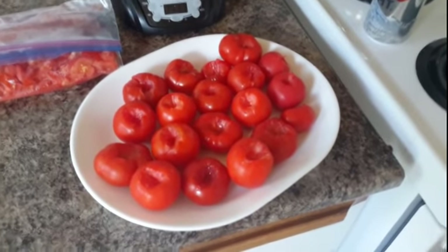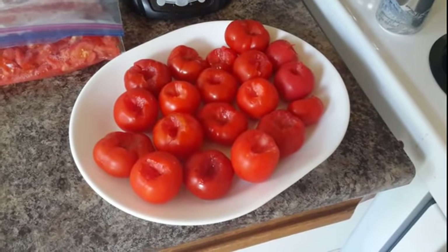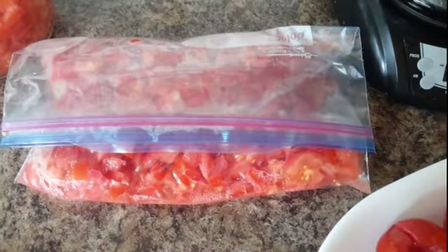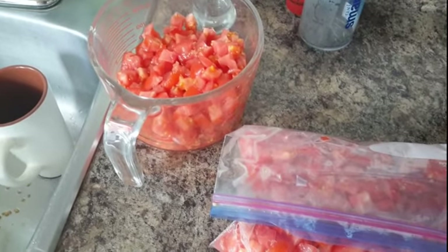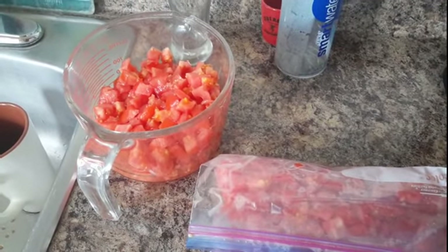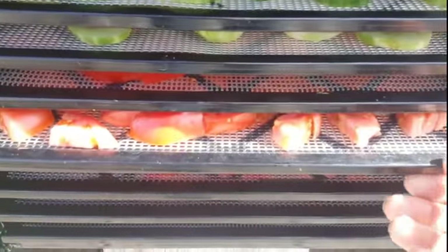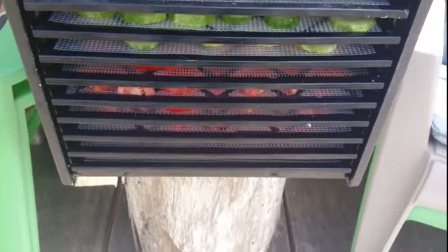I've got a plate of whole tomatoes — they're really small so I'm going to just freeze those solid in the freezer, and then once they're frozen solid I'll put them in the bag and take them out and use them one at a time. I've got four cups of diced tomato there and two cups of diced tomato that I'm going to use up in the next couple of days. Plus I've got seven trays of the tomatoes sliced up going in the dehydrator, and I've also got two trays of cucumber that I'm going to be dehydrating too. So there's how we preserve for the winter.